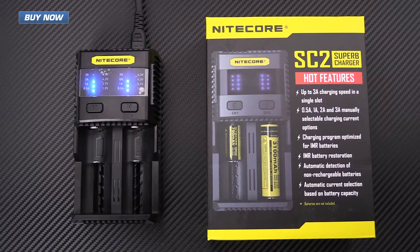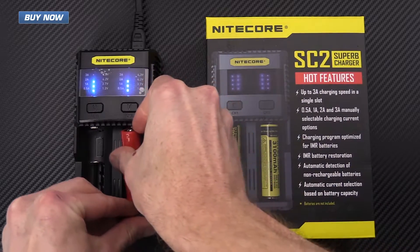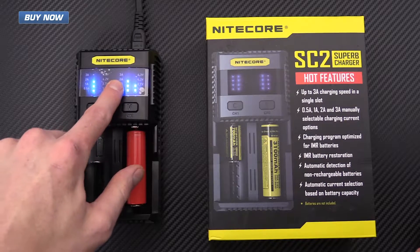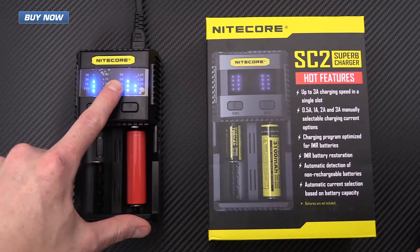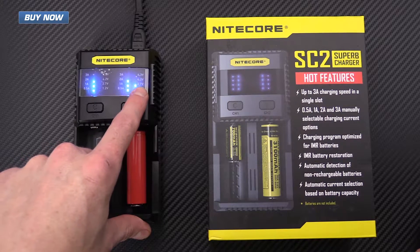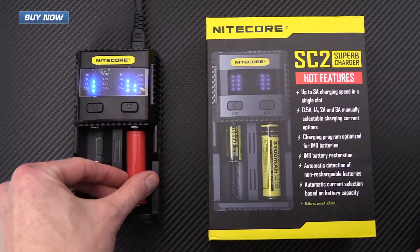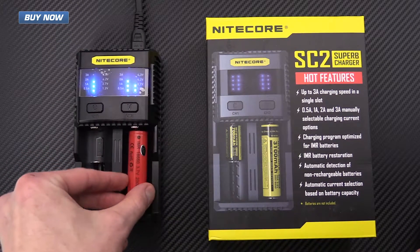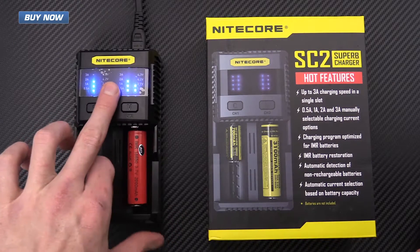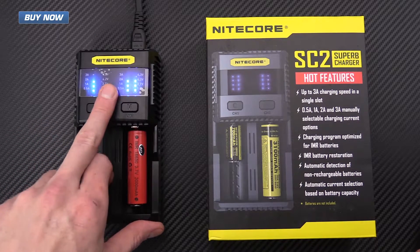It also has automatic current selection. I've got an 18650 and I'm putting it in slot 2, so we've automatically got a 2 amp selection. You can see it's already fairly well charged at 3.7 volts and we're charging it up to 4.2 volts. This is a 2000 milliamp capacity battery and it's automatically selected 2 amps as that is the C1 rating for this battery.